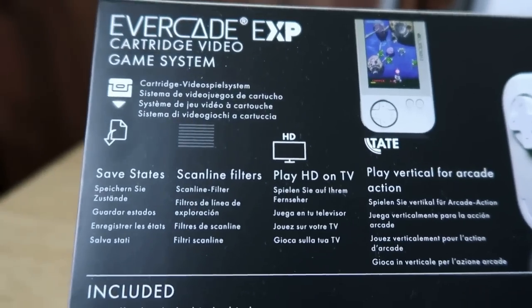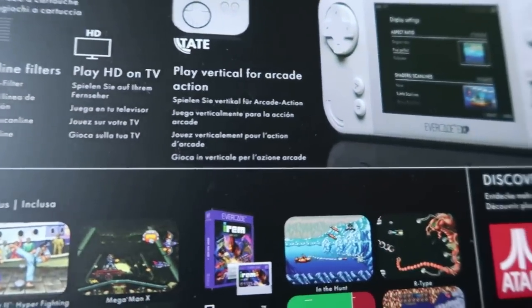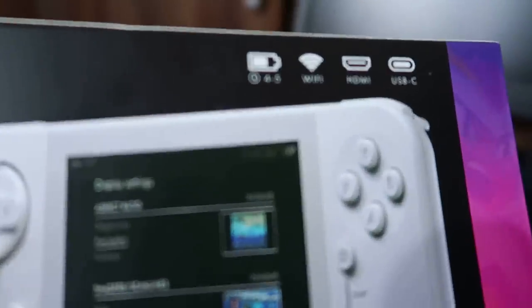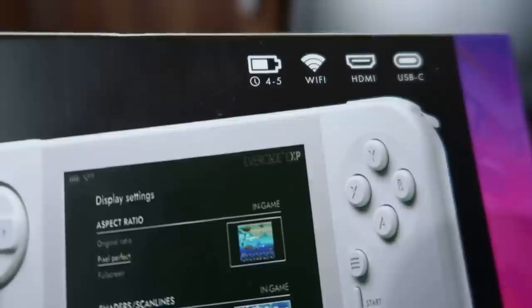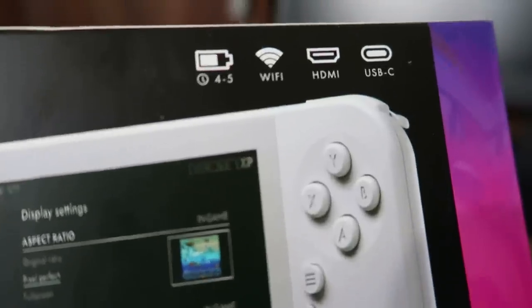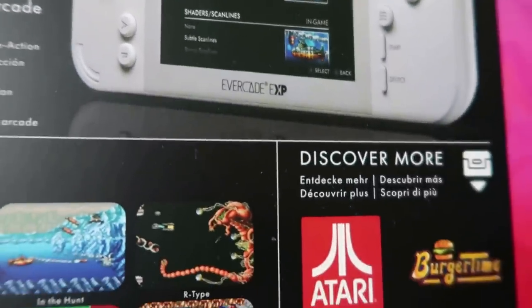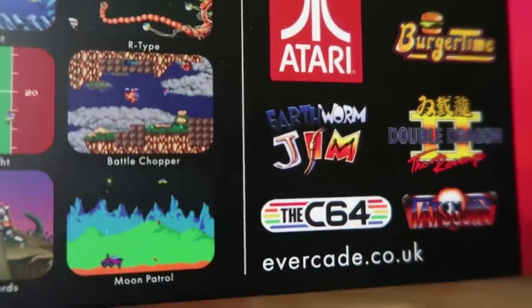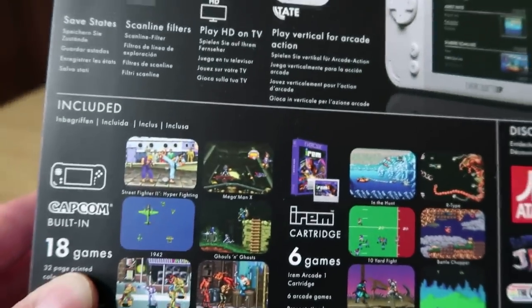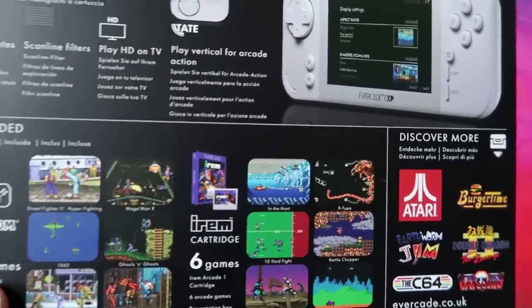On the back of the box you've got lots of information about save state, scan light filters, play HD, Tate mode. Some of the key info: 45 hours battery time, probably just slightly more than the original. It's got WiFi - the original did not have WiFi - and it's now got USB-C charging, which is really good. It's definitely been upgraded, there's no doubt about it. And there are tons more carts you can buy - over 300 games now, maybe about 30 odd carts. If you're purchasing for the first time, there is plenty to get your teeth stuck into.